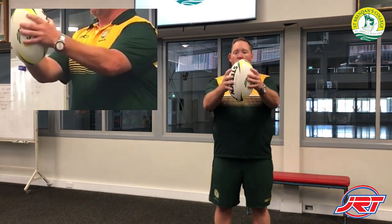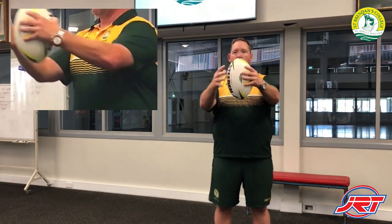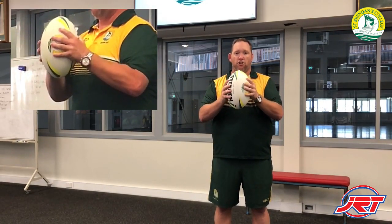What I need you to do is always ball in two hands, then practice your fend. Ball out, back in, practice your fend. That's the first thing I need you to do at home.